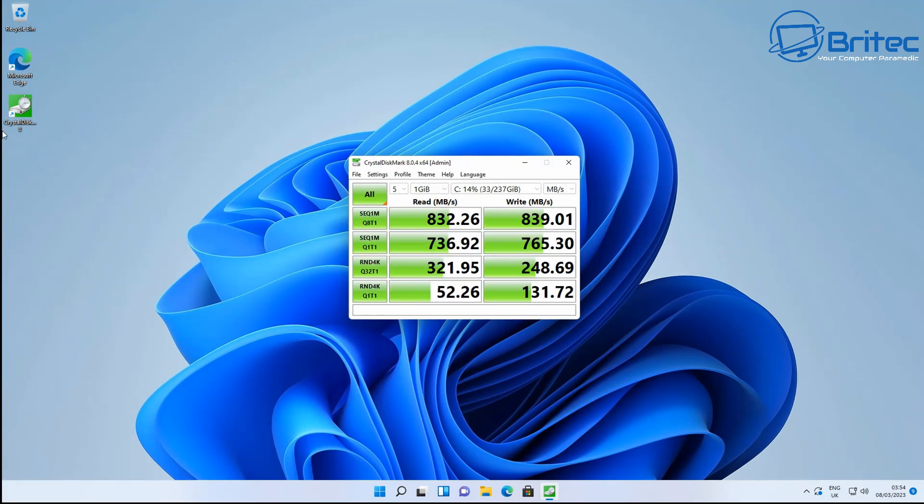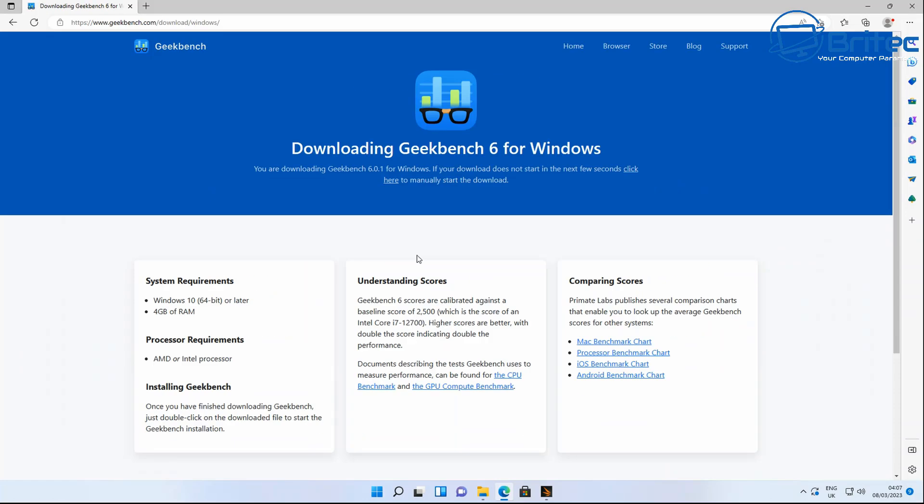Looking at storage speeds: sequential reads are 832.26 MB/s and writes are 839.01 MB/s. 4K read speeds come in at 321 and 4K writes at 248. Not super-fast NVMe speeds, but pretty adequate for the price.